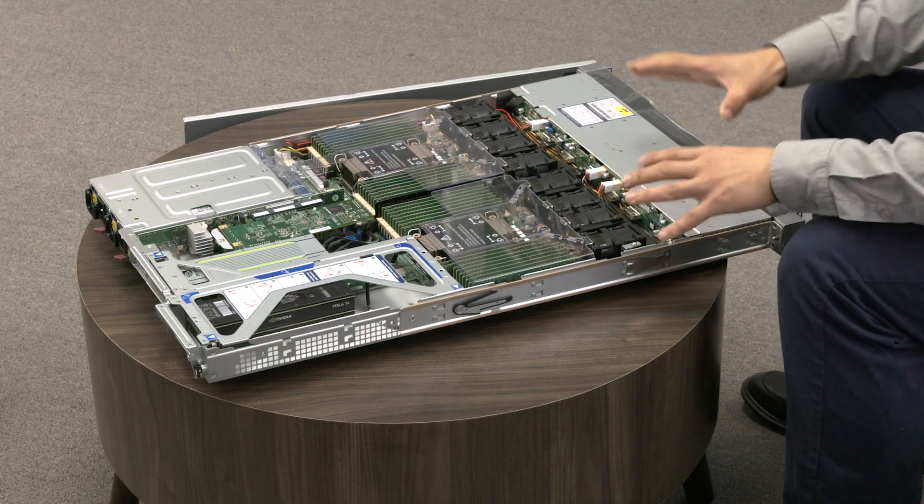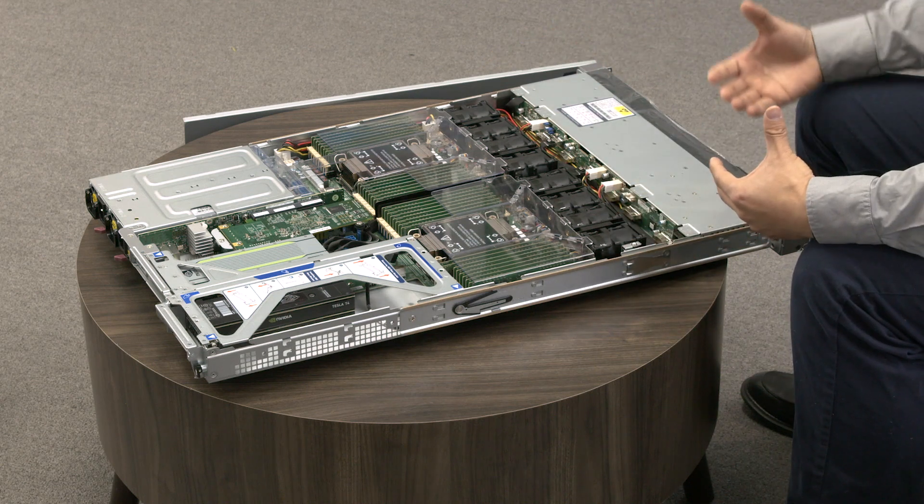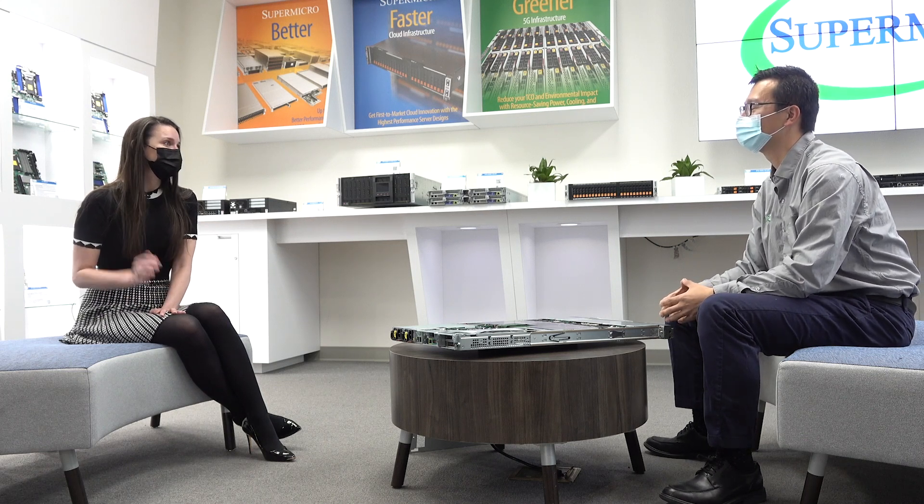On top of this, we also optimized our cooling solution so customers can enjoy the new generation without worrying about thermal issues. This is a very balanced and powerful green computing server.